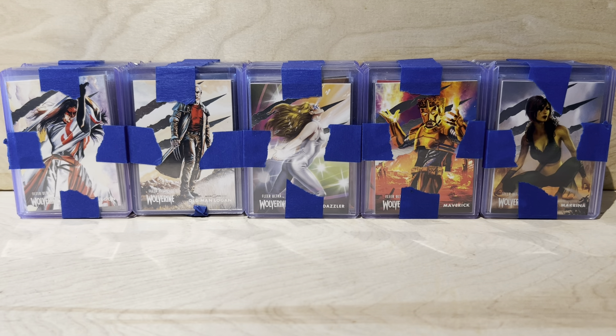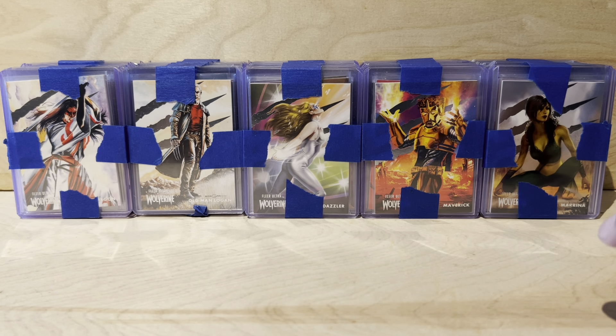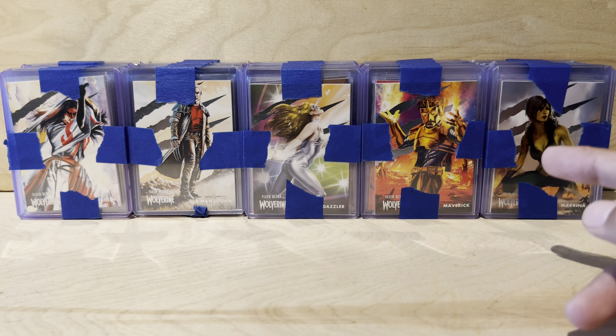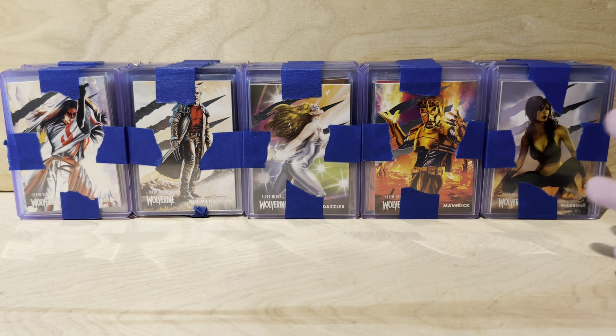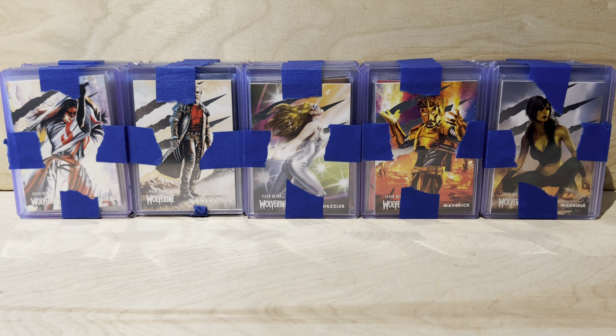Let me explain what we have here. This is the Fleer Ultra Wolverine set — 100 cards. I paid $100 plus shipping and tax, so it came out to about $120 altogether — basically a dollar to a dollar and a quarter per card. The guy just threw it in the box and it came in a priority mail box.